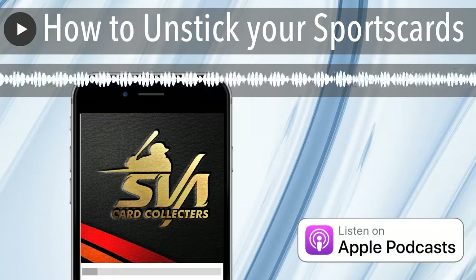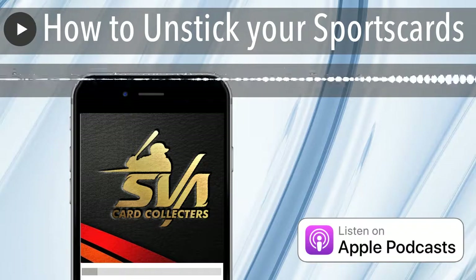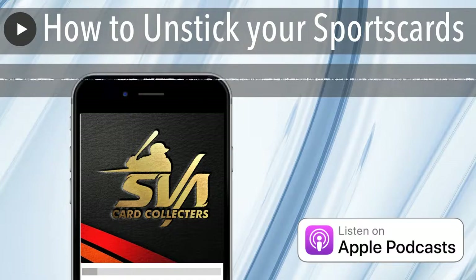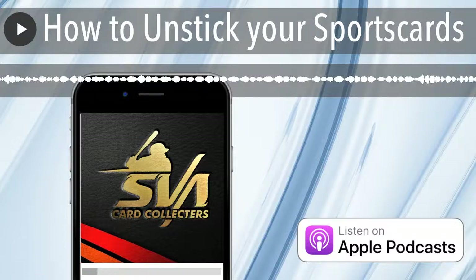What is up? What is going on? David, SVA Card Collectors. This show is insane. Not really, it's okay. Well, you know, that's what you like to hear when you pop on the podcast — here's an okay show.